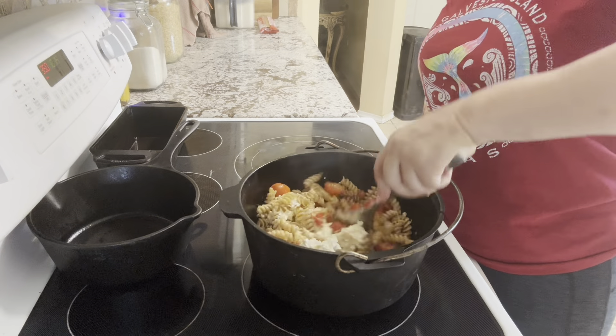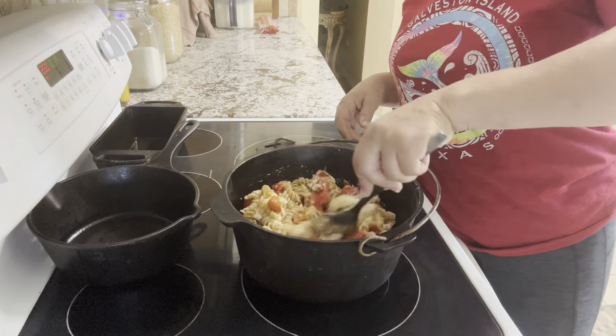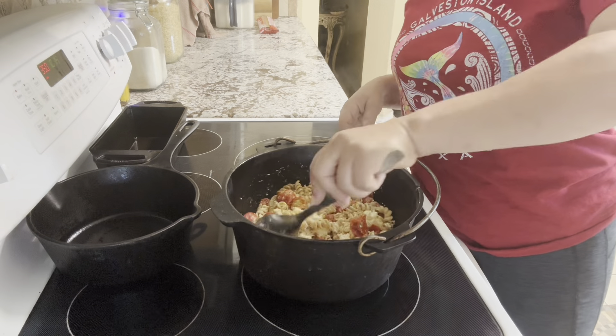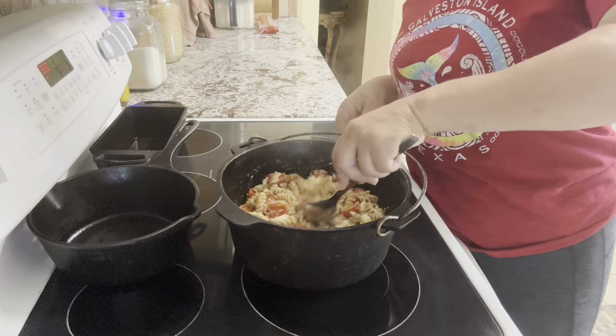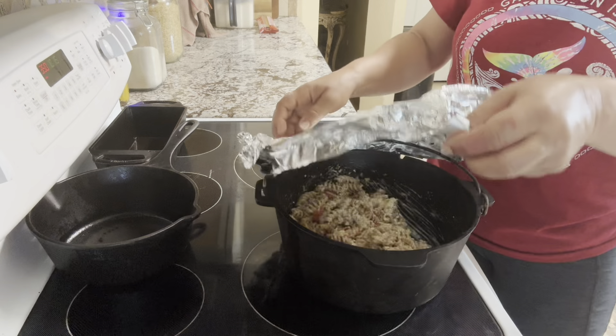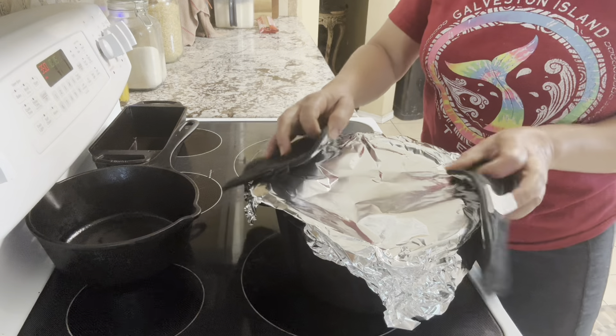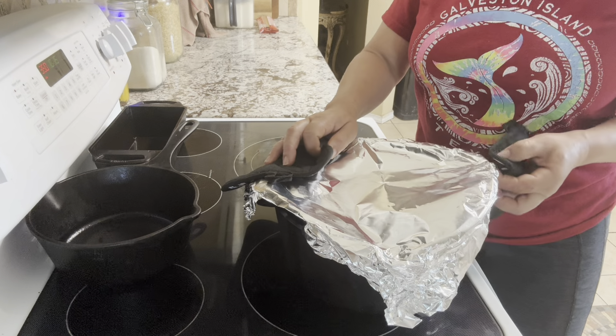I'm just going to mix this thing up. I want my tomatoes to start melting also, not just the cheese. Cover it up and I'm going to stick it in there for about five more minutes.